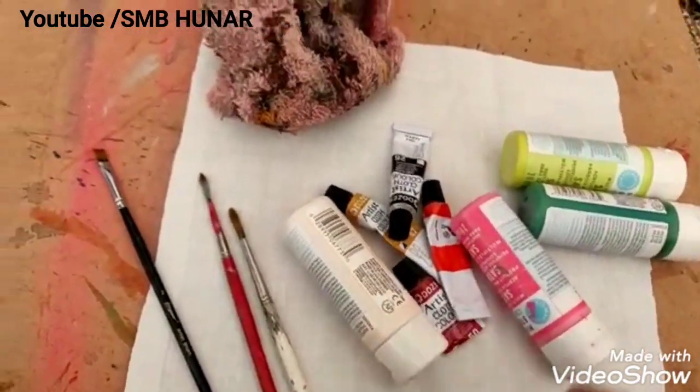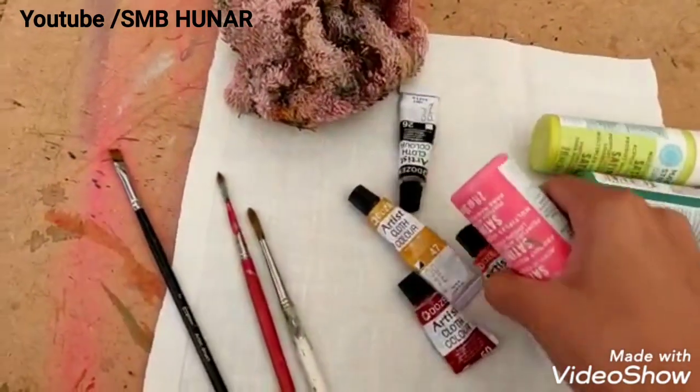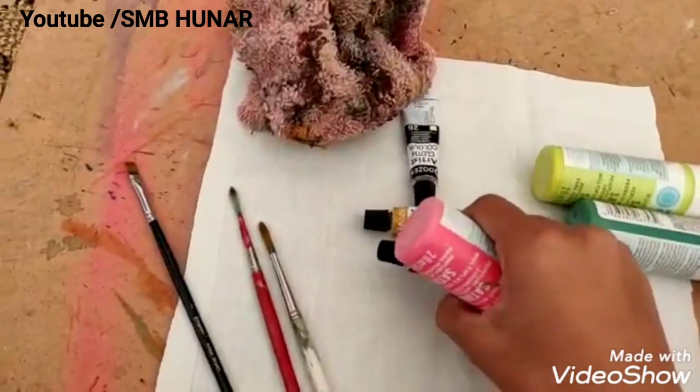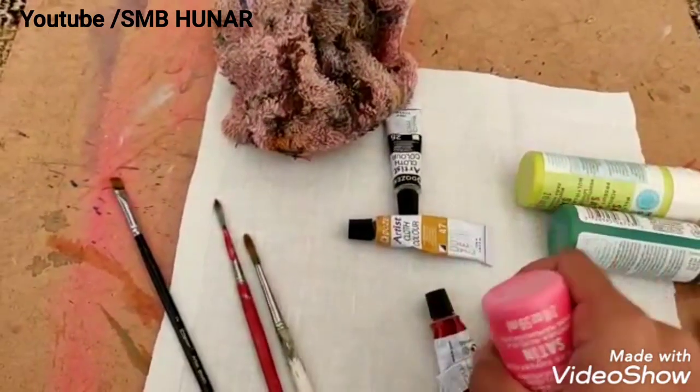Today I am going to paint my strawberry. I am going to use white color and red shades — pink, red, and maroon. Dark pink and dark maroon.